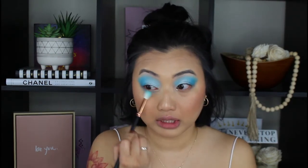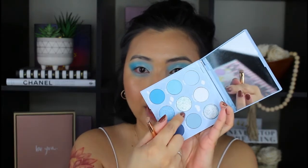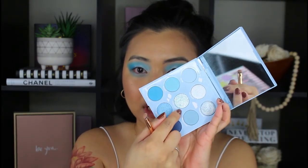I'm just going to spritz my face real quick, especially since I have all this powder on my face. I am going back into the eyes to quickly finish up this look using the same colors. I was debating if I wanted to use this glitter shade in the middle, but I decided to put it on the lower lash line instead.